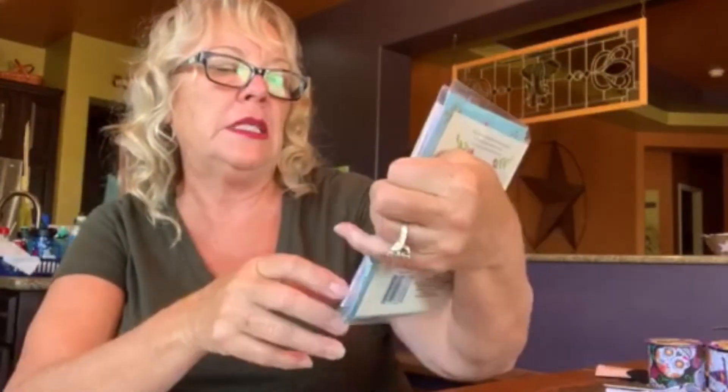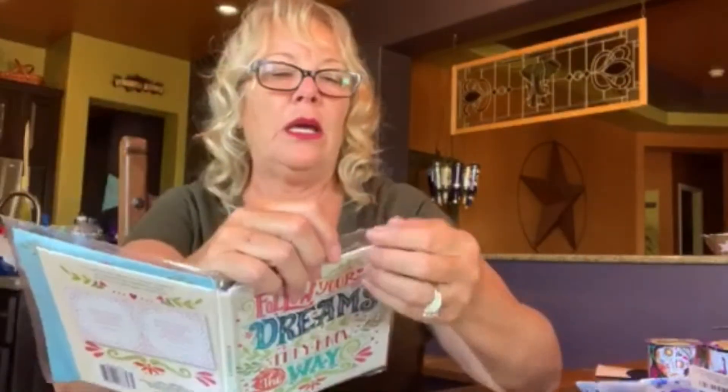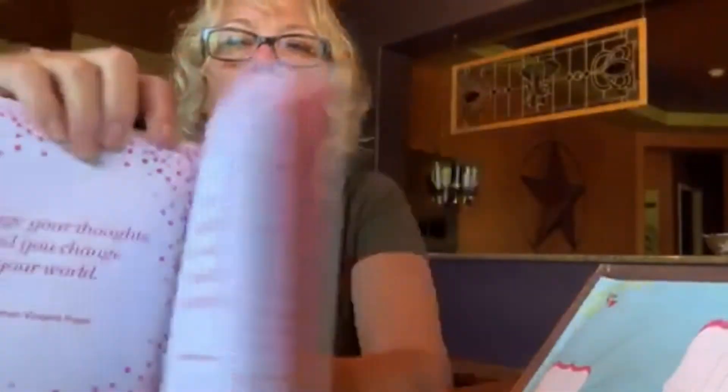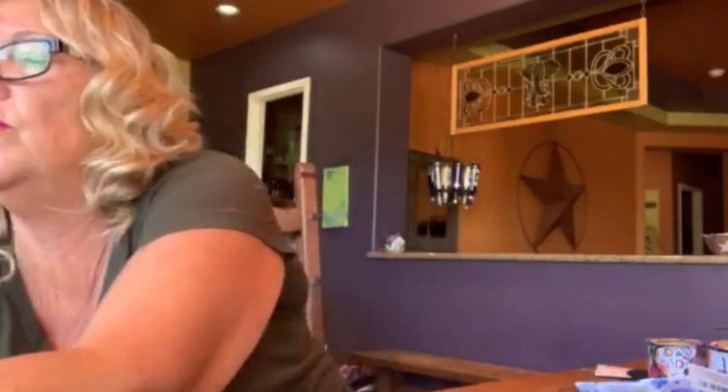Dollar Tree has these great inspirational book-as-card items. This one says 'Follow Your Dreams, They Know the Way.' There's an envelope inside so you can actually mail the book as a card. I think these are really good — like a graduation present. You can write something inside, and the book has inspirational sayings on every page. She got Follow Your Dreams, Faith, and He Who Plants a Tree Plants a Hope. For a dollar, these would be five, six, or seven dollars at a fancy store or drugstore.